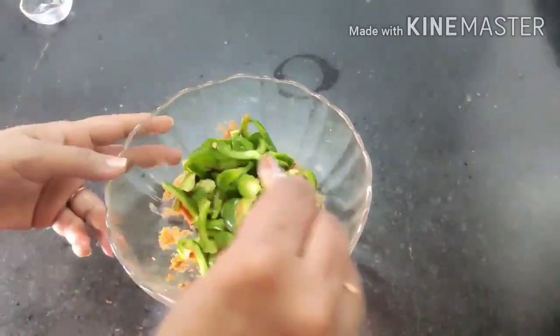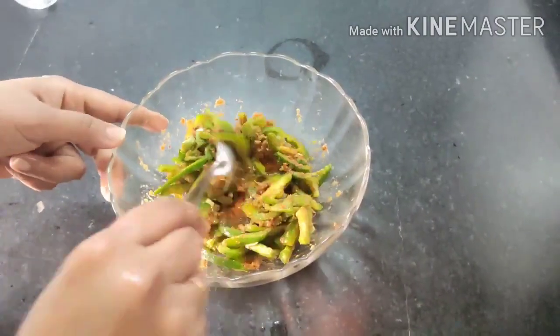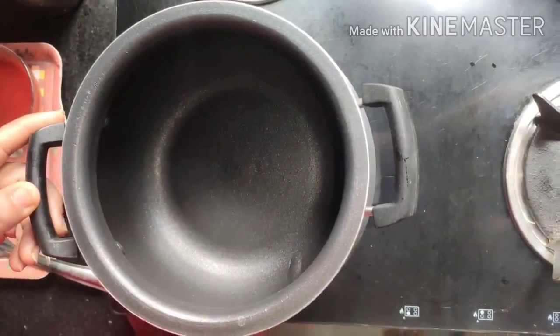To the paste we will add vinegar and the capsicum. Mix it well and keep it aside for at least half an hour to marinate.